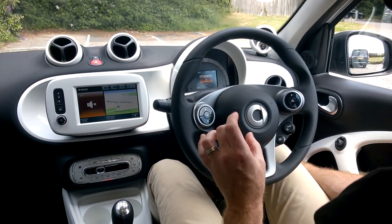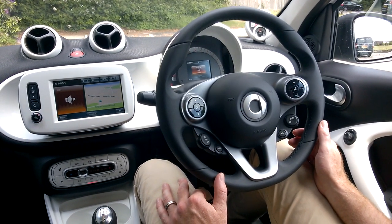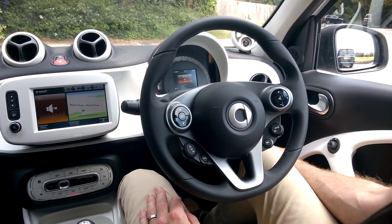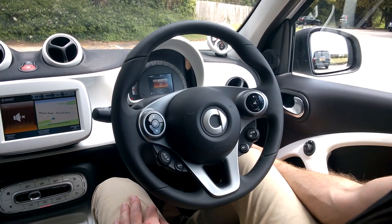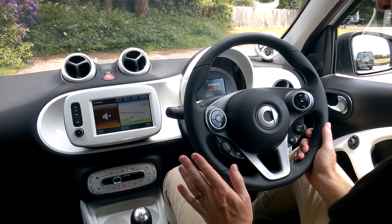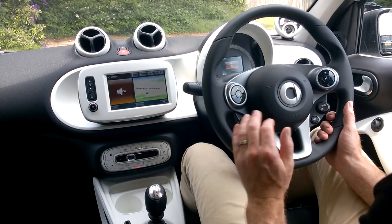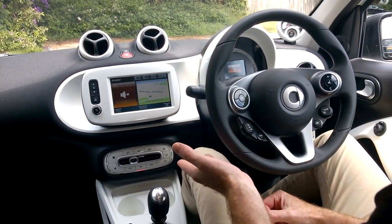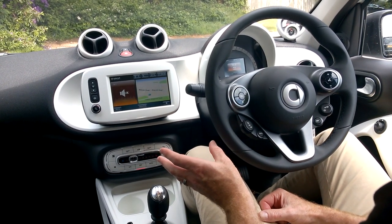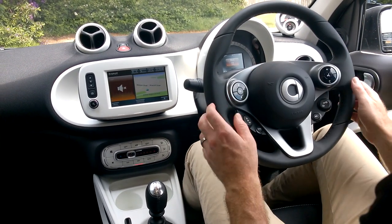You can also switch lane departure warning on and off — the car permanently scans the road and if you drift out of your lane it sends mild beeps to alert you. There's also a start-stop system which cuts the engine when you put the car into neutral and take your foot off the clutch at traffic lights, provided the engine is warm and the air conditioning isn't running too powerfully.